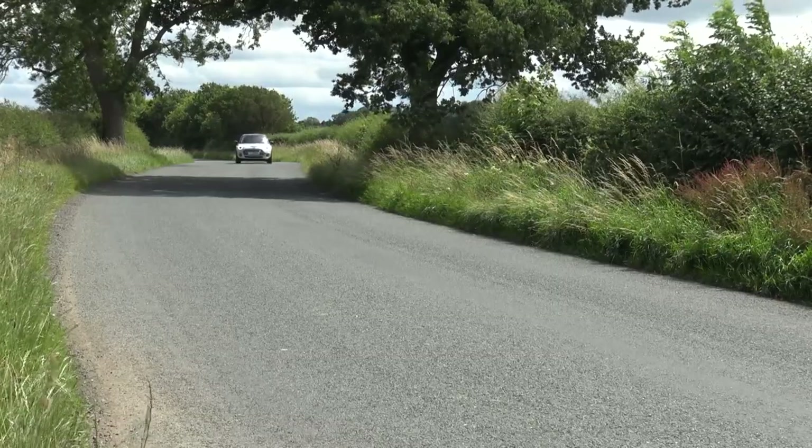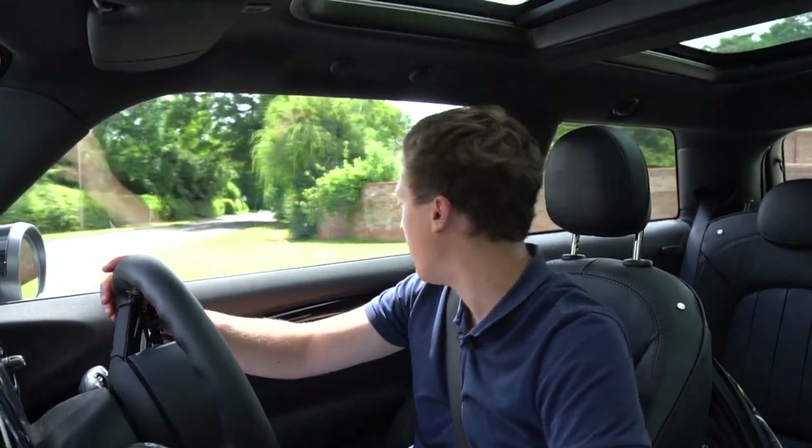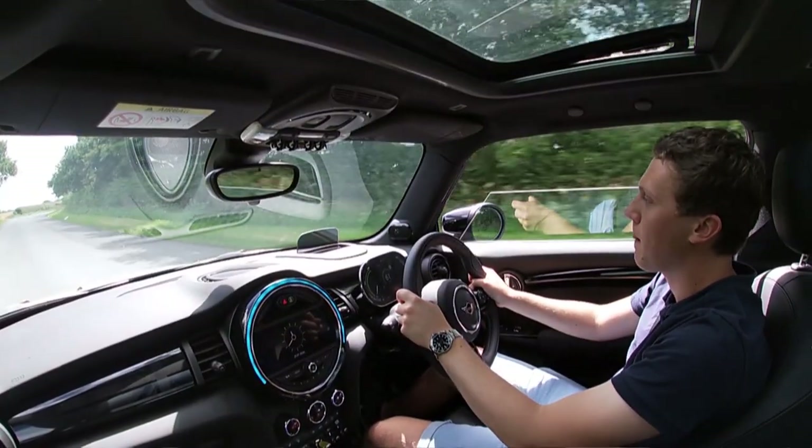The Mini Electric starts at about £24,900 and this level three spec is about £33,900 after the £3,000 government grant. That's more expensive than the John Cooper Works — only the 2020 GP sits above it in the Mini lineup. Looking at PCP finance, it works out at about £300 a month with £4,500 down over roughly 10,000 miles a year. £300 a month is pretty reasonable, even if the deposit is hefty — maybe that makes more sense than the £34,000 list price.